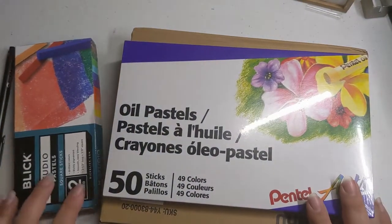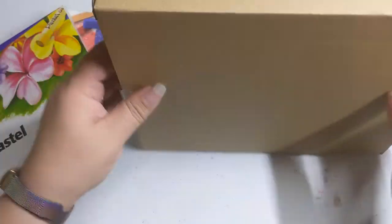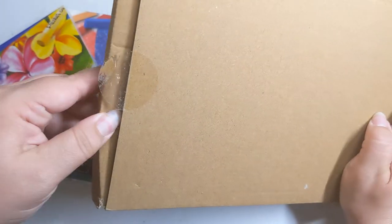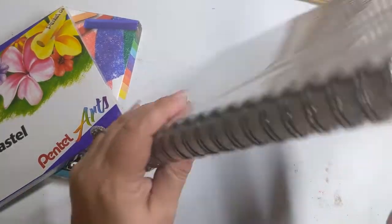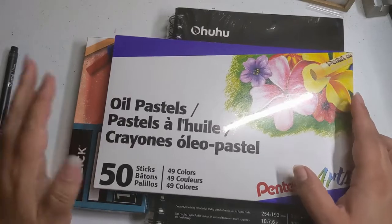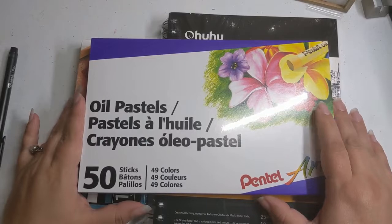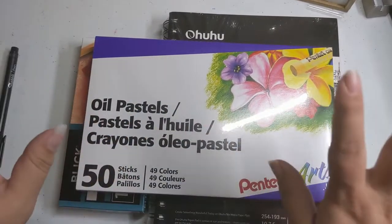Today I'm going to give oil pastels a try. I also acquired an Oh Who Who mixed media sketchbook. None of this would have been possible without the help of my patrons. If you like what you see, I would be incredibly grateful if you'd check out my Instagram, my TikTok, and my Patreon — all are mythical magpie, one word. Let's dive in!